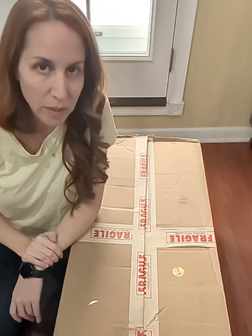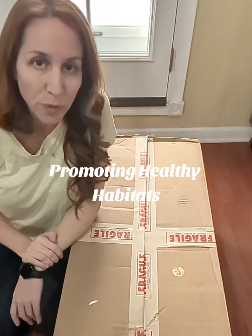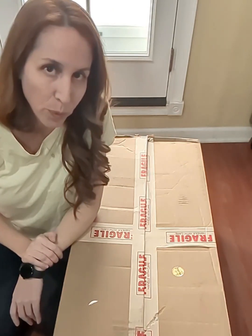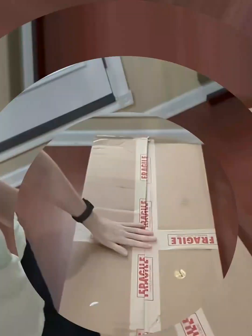We all know animals love cork bark, especially reptiles, but prices are high. So if you're someone with a lot of reptiles and you want cork bark for less money, I have the answer for you: buying in bulk.